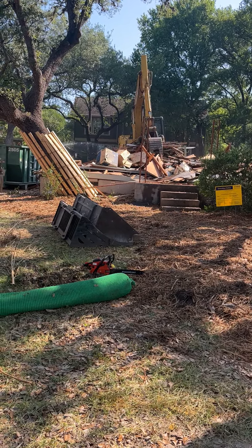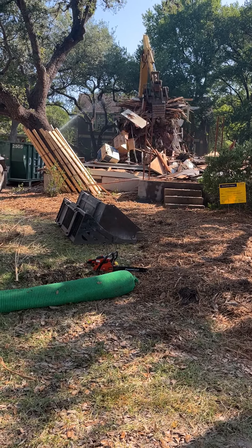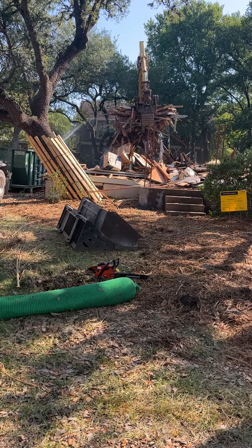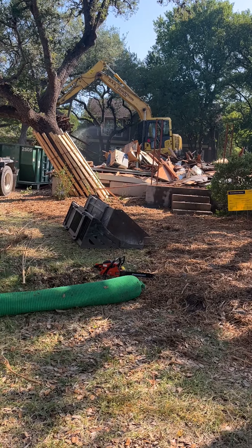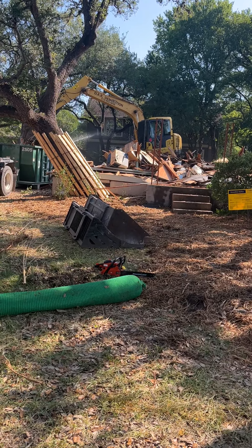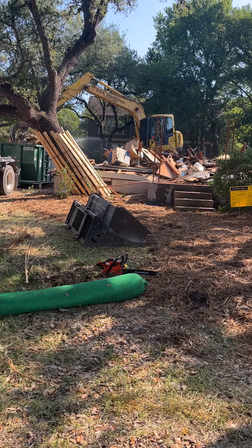Give it another bite. There we go. Look at that log right there. Now getting rid of that old house.